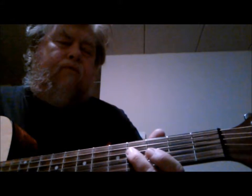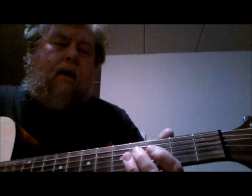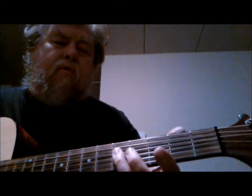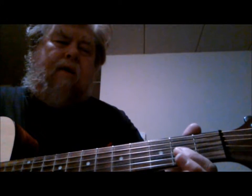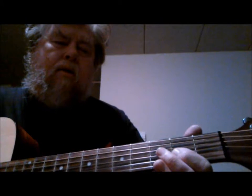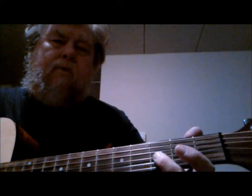I start on the fourth fret using my second finger on the fourth string, which is an F#. I hit that and then use my third finger to go to the fifth fret on the fourth string, which is a G note. Then I go down to the second fret on the third string, an A note, using my first finger. Then I go up one fret to a B flat using my second finger, still on the third string.